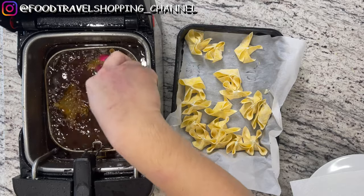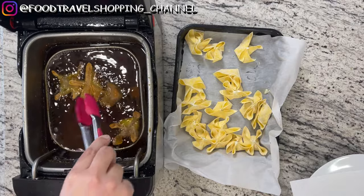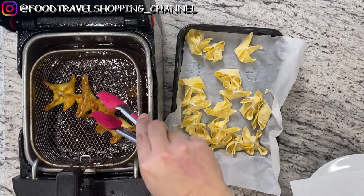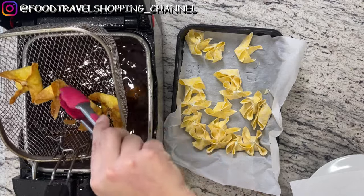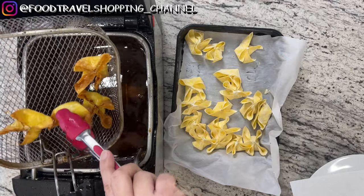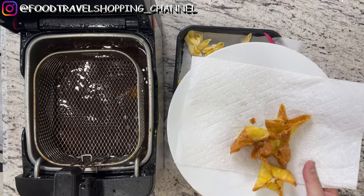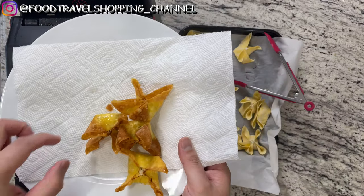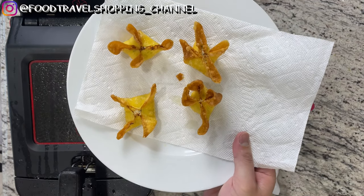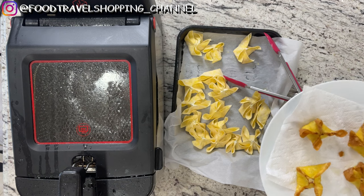Occasionally you want to dunk them down. Once they're nice and golden brown, we can take them out and transfer them to a paper towel to let those excess oils drain off. You're going to continue to do this for however many you want to cook, and that's basically it.